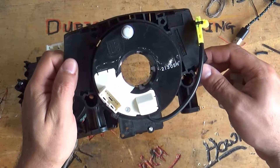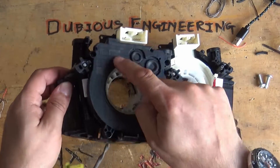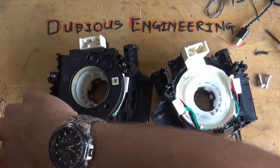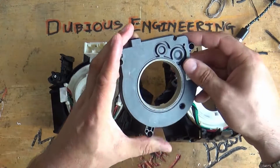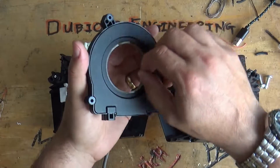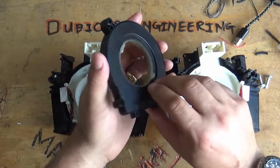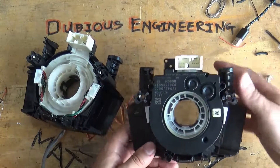So right now it's lost its center of rotation, so I have to fix that when we get in the car. This Bosch encoder here needs to be taken off of the old one and fitted on the new one. As far as I'm aware this Bosch encoder just rotates infinitely, and what it does is give the computer an idea of where the steering wheel is. So that's the Bosch encoder — we need to fit it on the new cheap Chinese device.